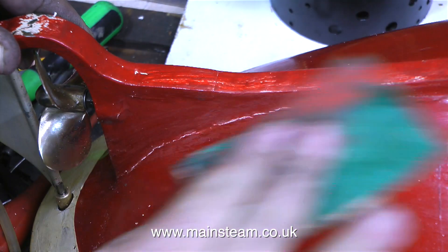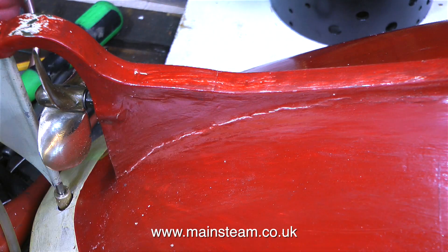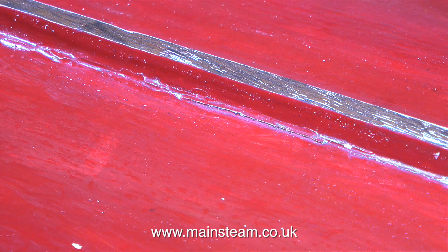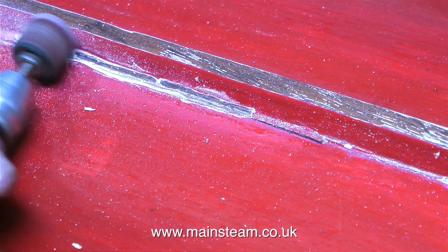Starting with the hull. As you can see here very clearly there is a large crack along one side of the keel. I'm going to have to fix this properly — it's not just a case of fill over it and paint it. What I'm actually going to do is make a groove all the way down the side of the keel where the crack is, and first of all I will be running some cyanoacrylate adhesive into the groove, followed by filling it and painting it.